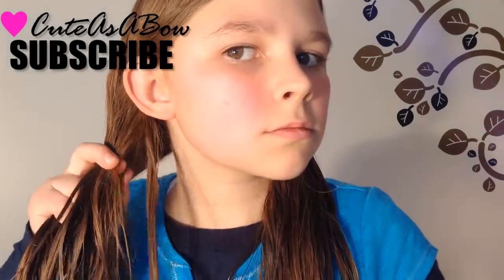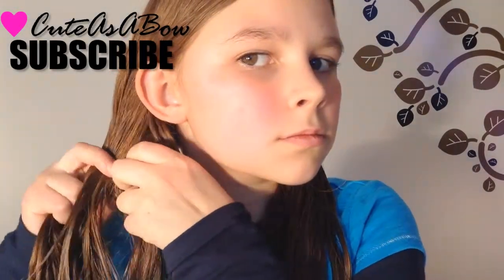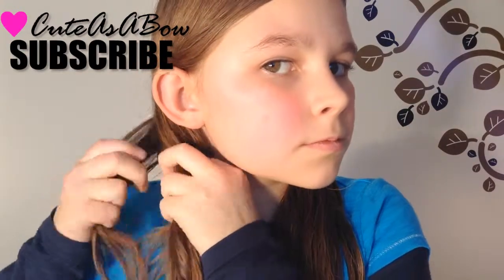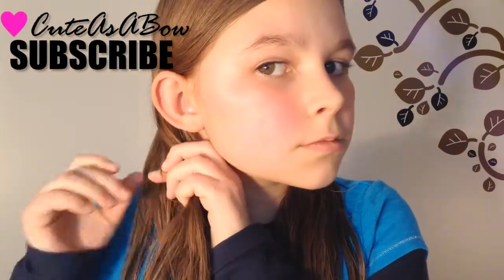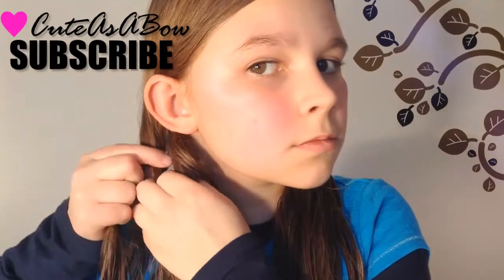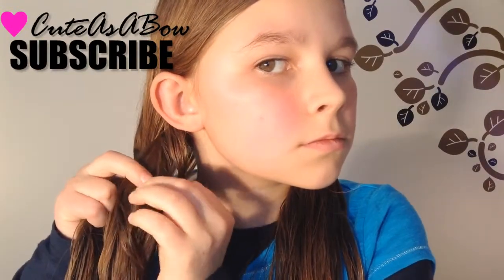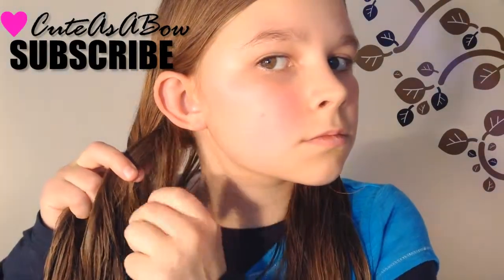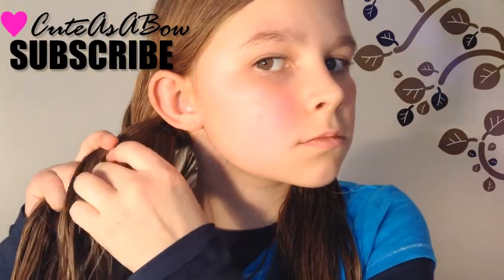from the right part of the braid, leave it out, and cross the rest over the middle. Now take a tiny strand from the left part of the braid, leave it out, and cross the rest over the middle strand. Do the same on the right.